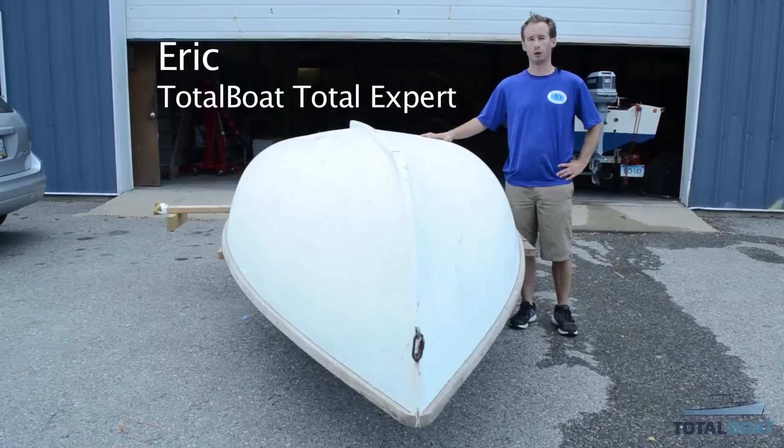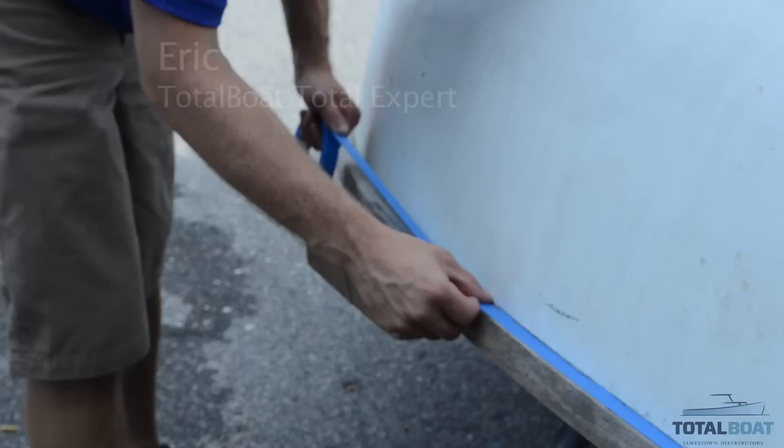Hi, I'm Eric and today we're going to start prepping this Quaddi 12 sailing dinghy for our new paint job.